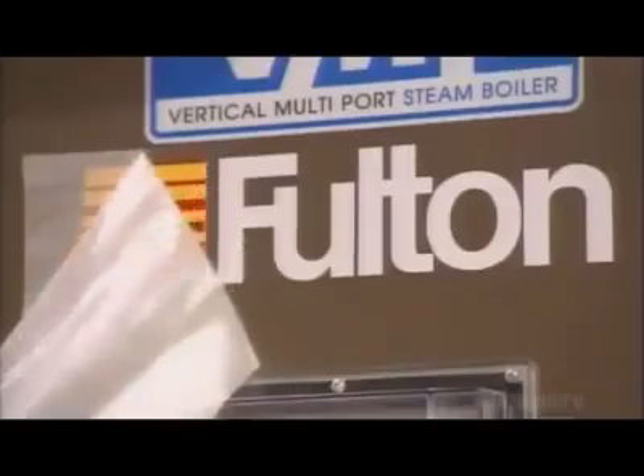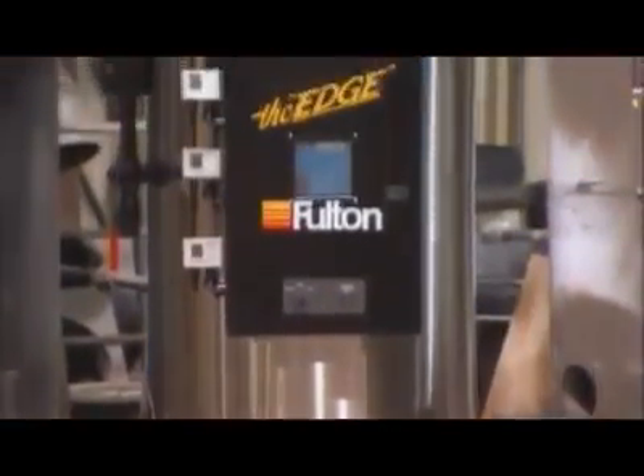Finally, a worker applies the appropriate labeling on every boiler, whether it's a smaller unit the type used in a dry cleaning business or one of the larger boilers used in a food processing plant.